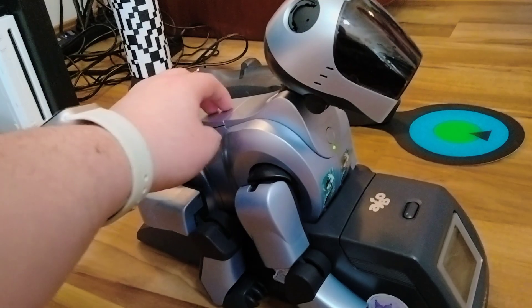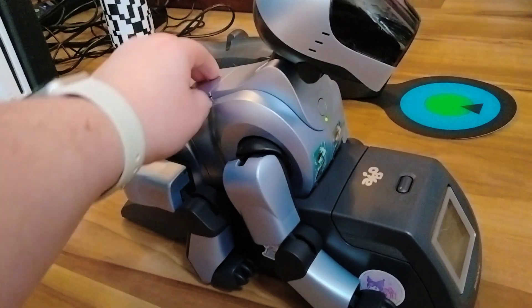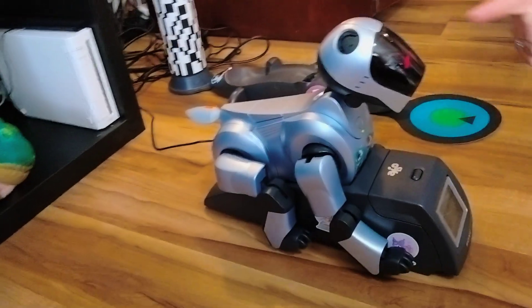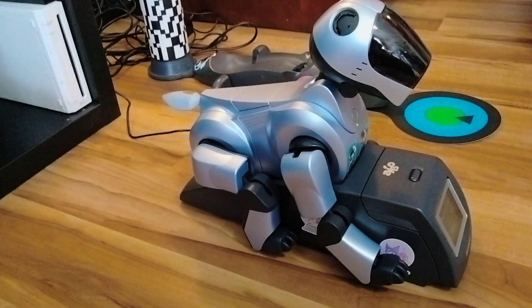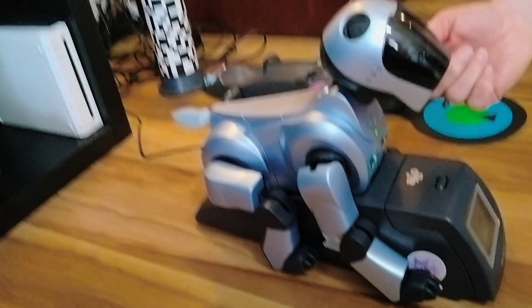I was going to see if his back sensor works on here. I know Susie's doesn't really, but it works when you have recognition in. He's upset about something. I'm probably definitely going to run him on recognition too, just because he's got a head that actually works now.